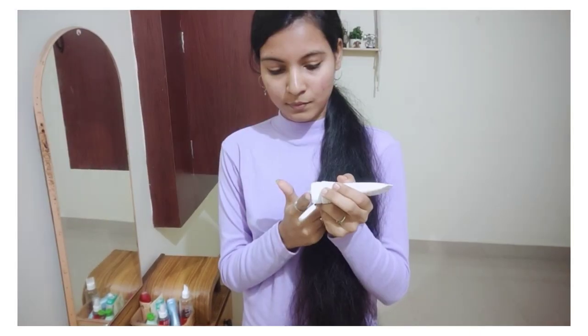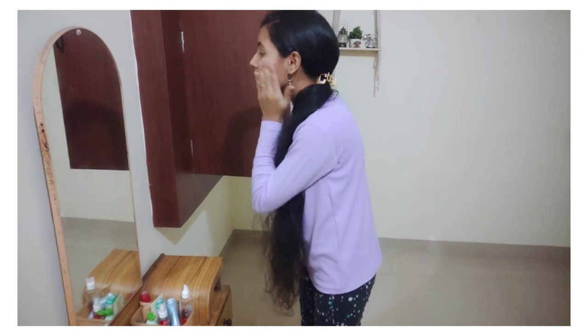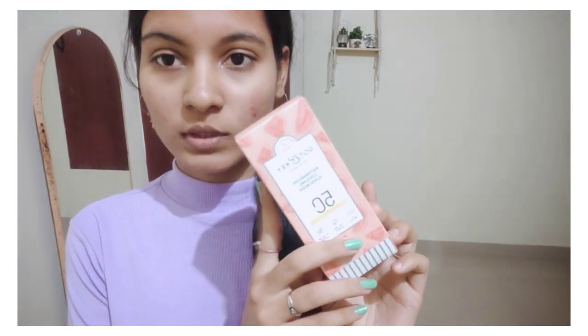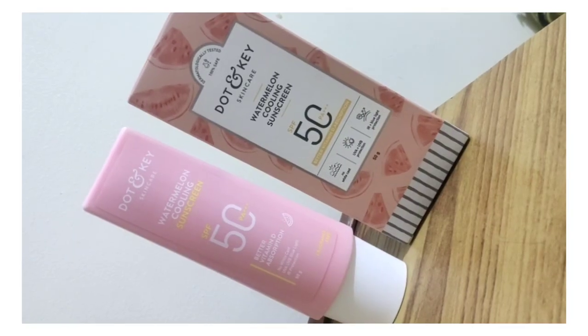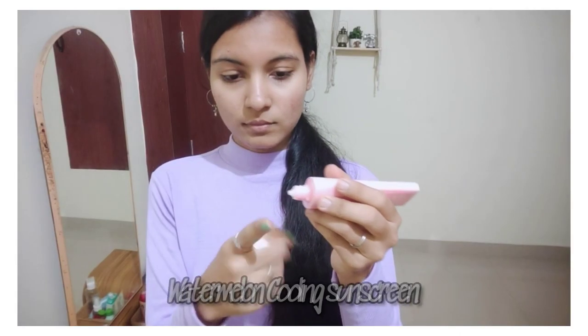Let's start with skin care. First, toner and next, moisturizer. I have used toner and moisturizer — the details are in the description if you want to check out the product. Now I am going to try a small sunscreen. These details are already short. Watermelon cooling sunscreen from Dot and Key.